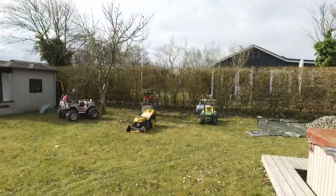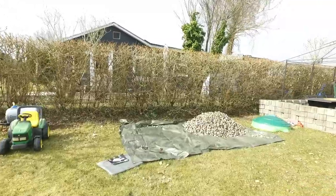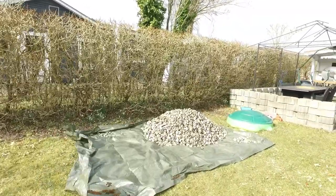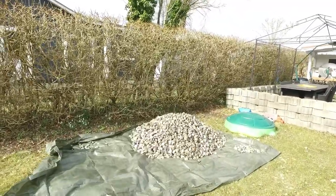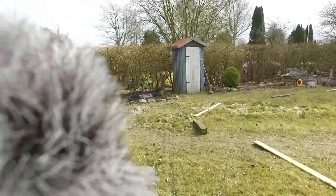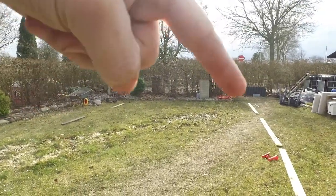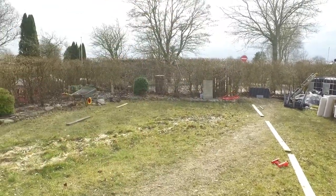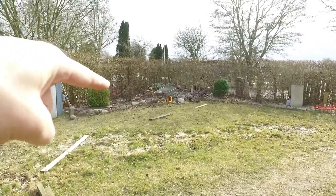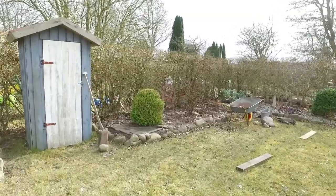It looks quite messy at the moment. I had to first move a lot of bricks — I have about four or five tons of them. That's a big job. This is going to be where the big circle should be, and the station over there. I have to remove all of this before I can have my layout.